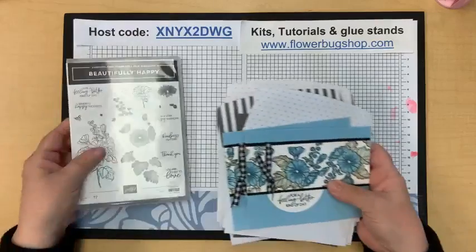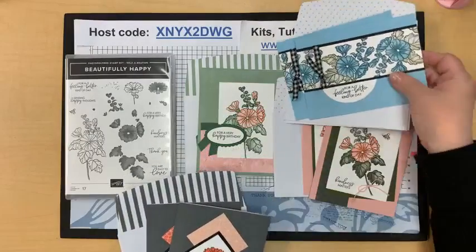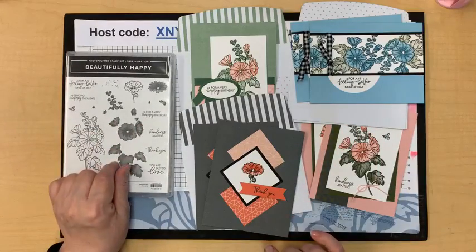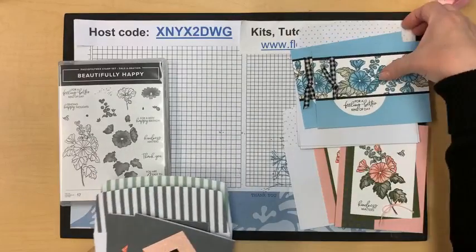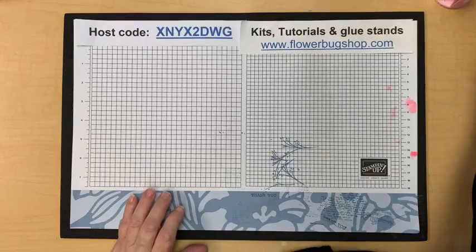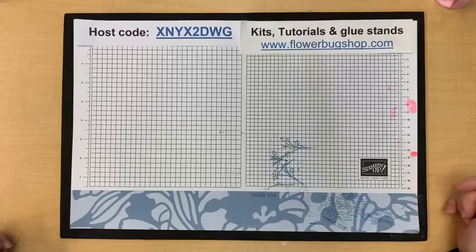Another special is the free Beautifully Happy stamp set with an eight-card kit, free to people who place an order with me over $65 in July. I have three of these kits left — you need to use the host code to qualify. If you want the Bonus Days coupon, get an order over $65 and I'll send you this kit and the free PDF by July 31st while supplies last. Contact me if you're unsure whether I have enough — I'll post on my Facebook page how many are left.